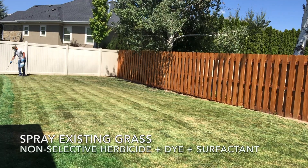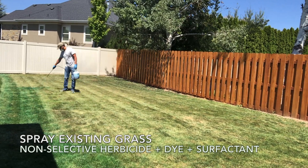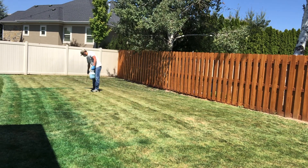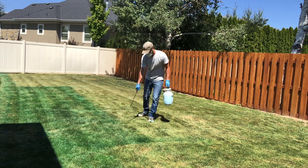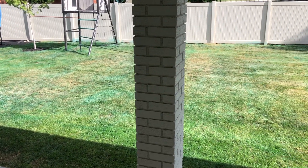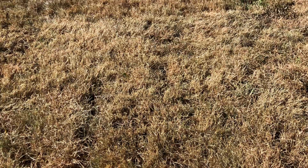The next step is to kill off the existing grass. The easiest and fastest way I know is by using a non-selective herbicide or glyphosate. Adding dye to your mix is also extremely helpful during this step to see exactly where you're spraying — I'll link to what I used in the description. I also used a surfactant to help it stick to the grass and work as effectively as possible. You'll want to do this step while it's still warm out, since that's when the herbicide works best.